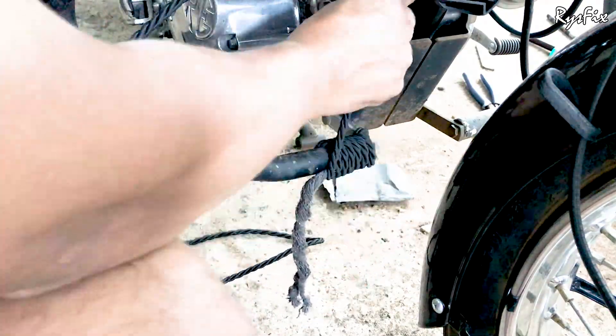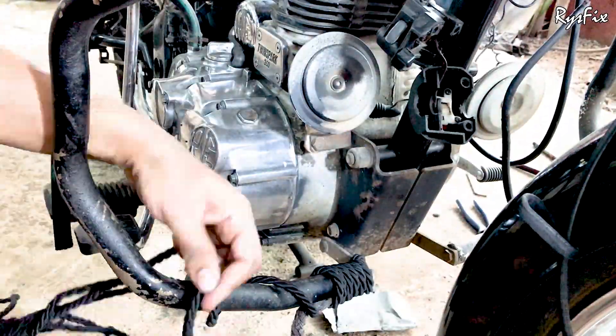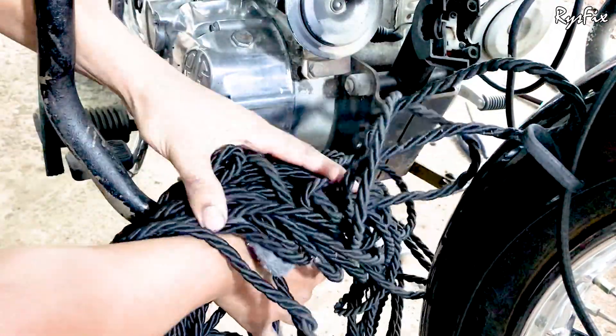You will need around 28 meters of rope. If you want to buy this rope online, I will give a link in the description below — you can go there and check it out. One more important thing I want to tell you about this rope: when you tie your guard with rope, there are chances that your guard will rust.